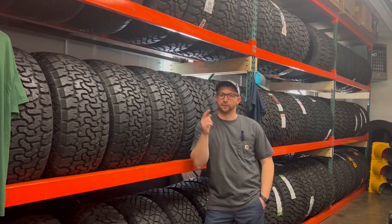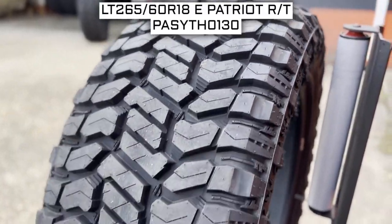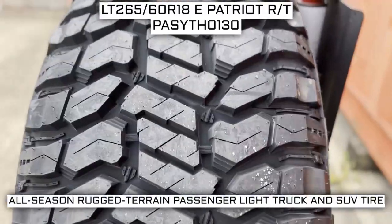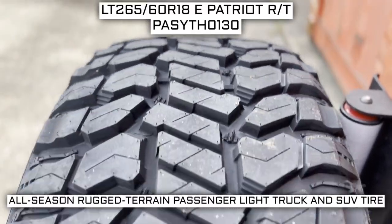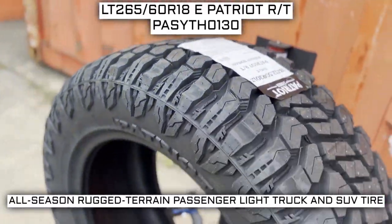How's it going tire people? I'm here to give you a brief overview of what to expect out of this set. Today we're looking at two 265/60R18 Patriot RT tires. This is a Patriot brand tire from the Rugged Terrain series. This tire has a performance designation of all-season Rugged Terrain Passenger Light Truck and SUV tire.